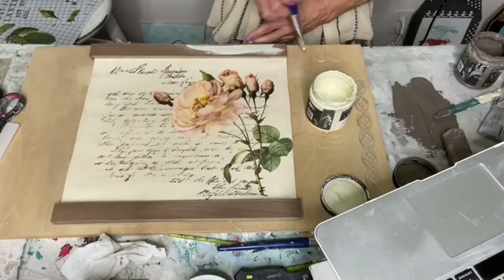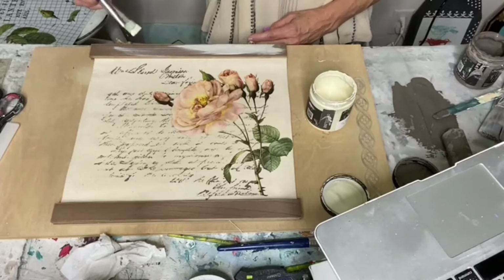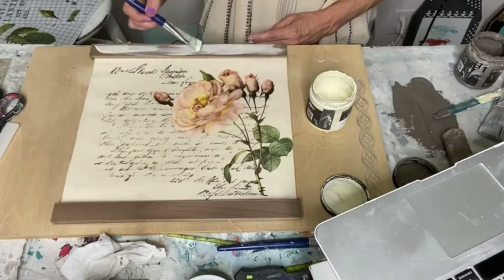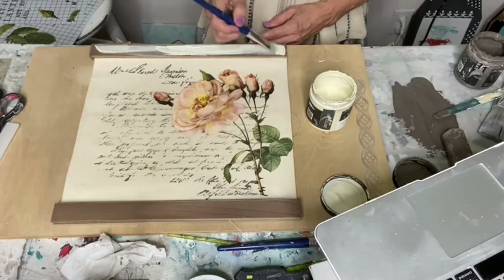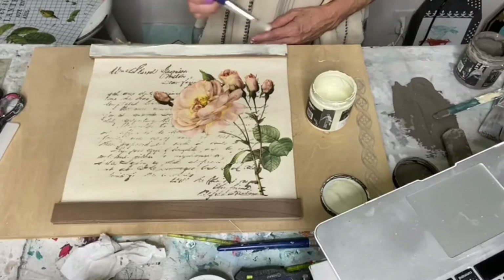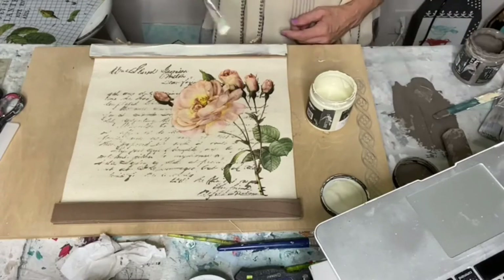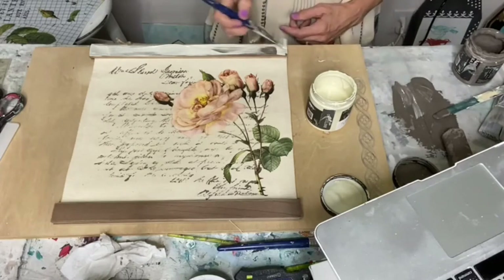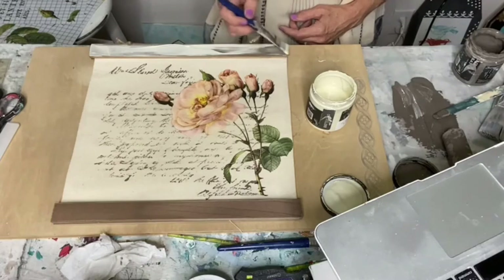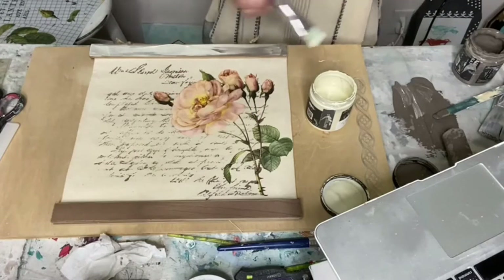I'm just going to paint a little bit. This is crinoline by DIY. This paint also blends really well. I just wanted a different shade and I kind of wanted it to coordinate with what I have going on there.